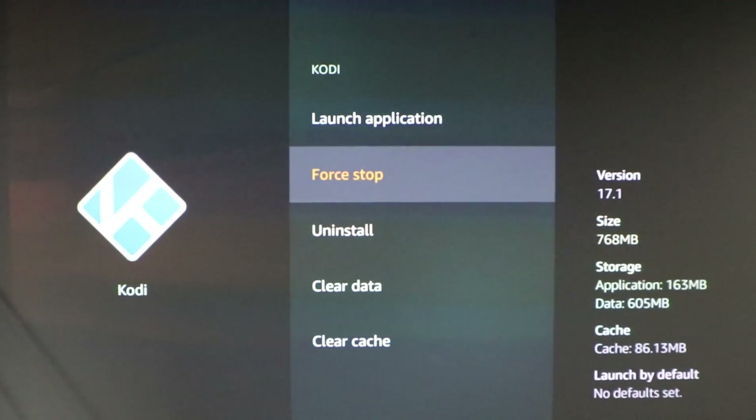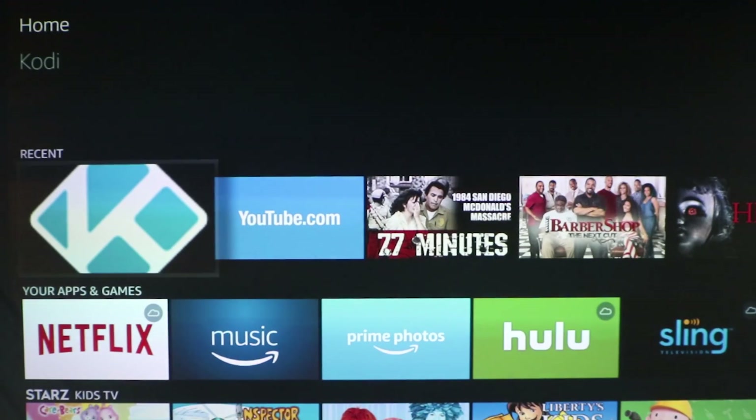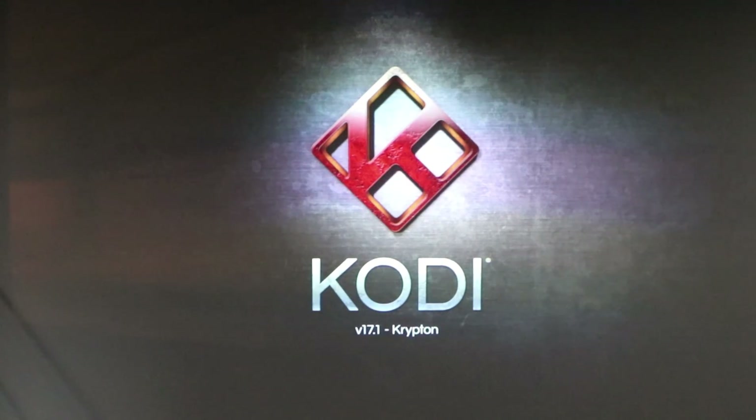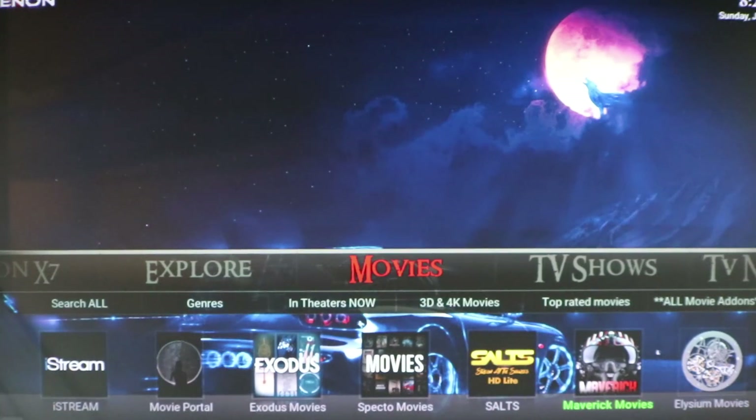Go back home, go down and reopen your Kodi. Now that I've loaded everything back up, I'm going to wait again. Normally when the widgets pop up at the top, that's when the build is ready for you to actually start moving around and looking at things.